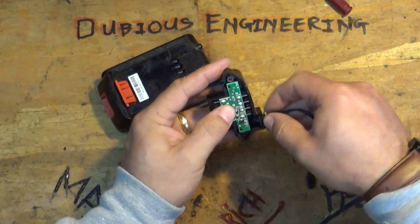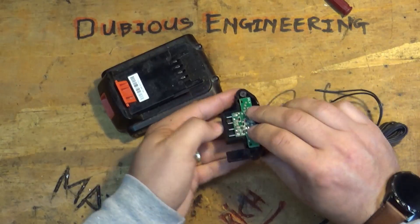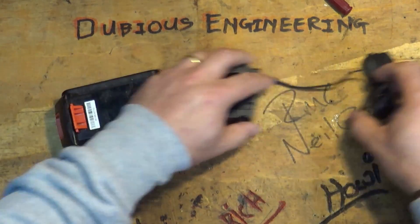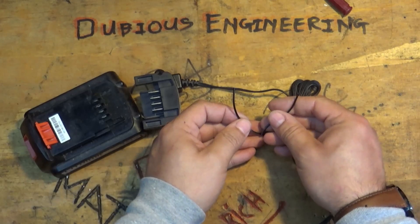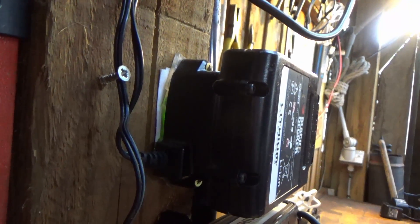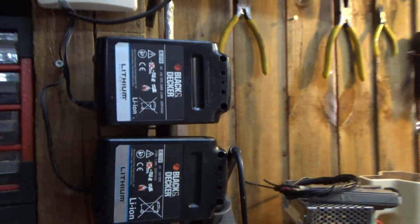Boom — there it is. What I've done is I've bolted that to the wall and connected the other end to a solar panel. When the sun is shining, my lithium battery cells are on charge. And better than that, I also have the ability to charge my lithium cells from a charged battery bank. Let me show you.